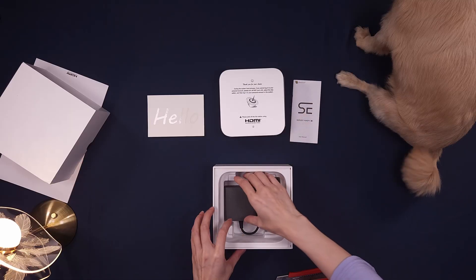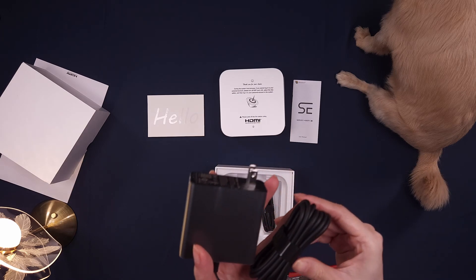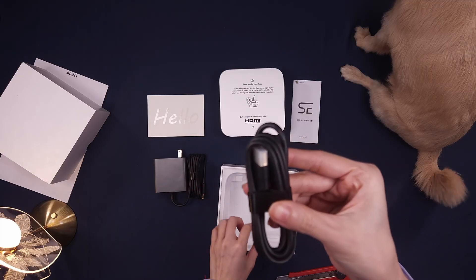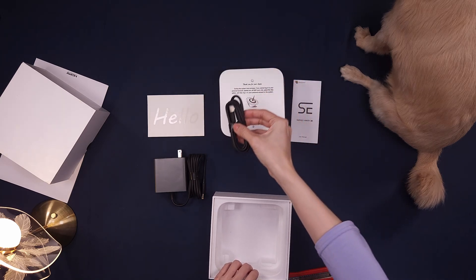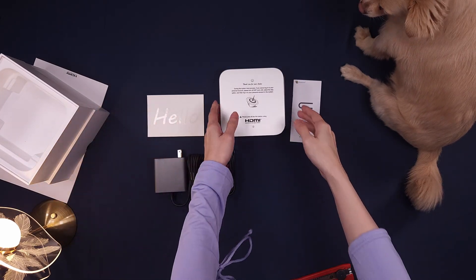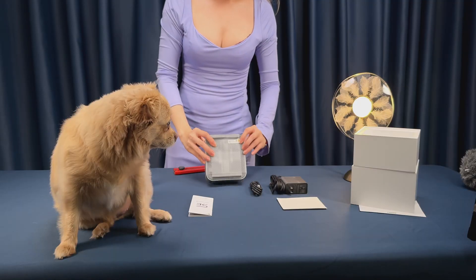Beneath the mini PC, there's a lower compartment housing the accessories: a solid hefty 120-watt power adapter, a high-quality HDMI cable so you can hook up your monitor right away, and of course the user manual, which is actually pretty thorough and includes warranty info and setup guides.